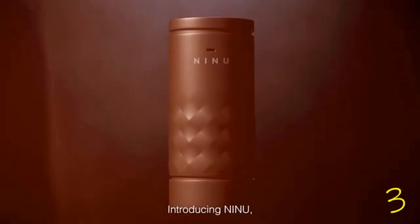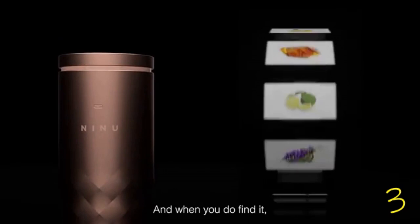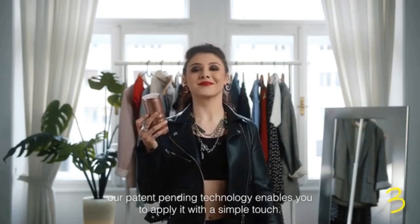Introducing Ninu, the first smart perfume in the world. Combining three different luxury fragrances in a single timeless design, Ninu allows you to find your own scent with more than 100 options to choose from. And when you do find it, our patent-pending technology enables you to apply it with a simple touch.